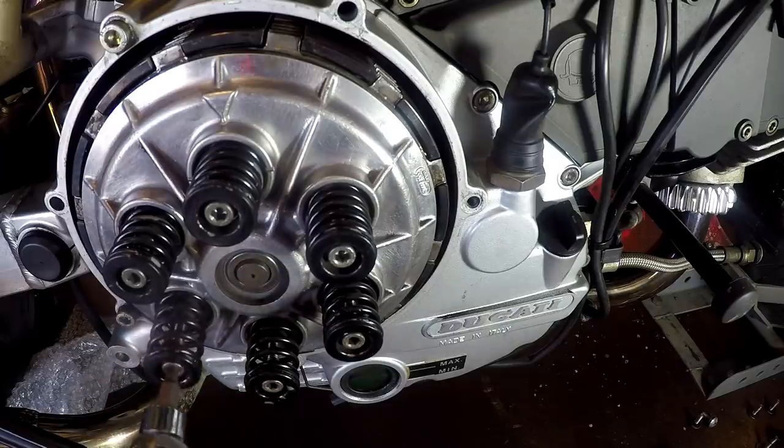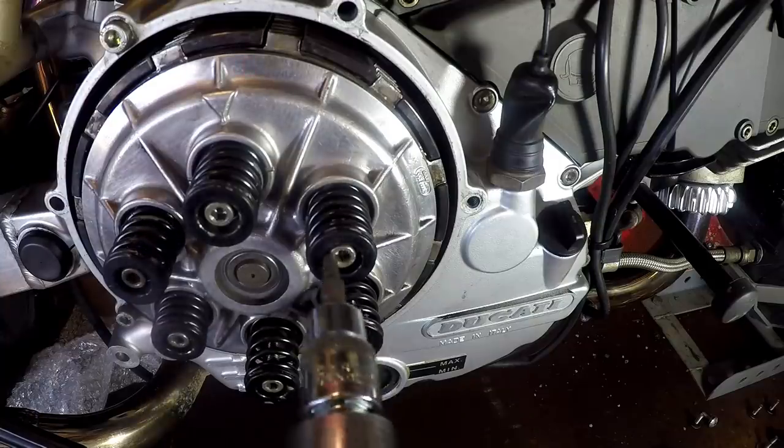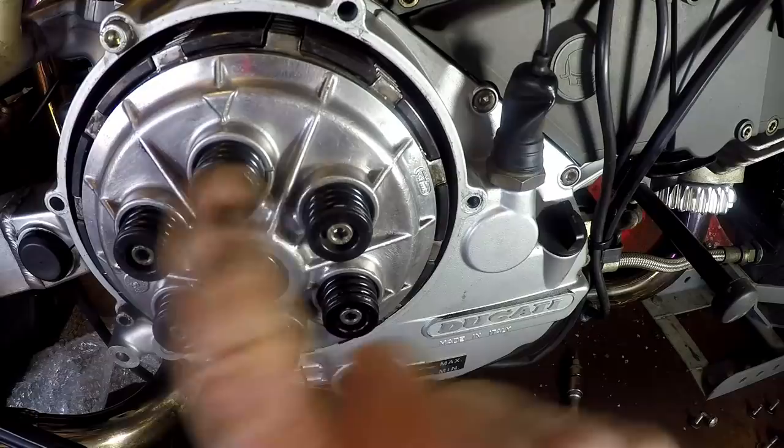So when I do finally get new clutch plates it might be the case that I do need to use them. Can anyone in the comments let me know if there's a torque setting for these spring bolts, and if so what that is? I can't find it.